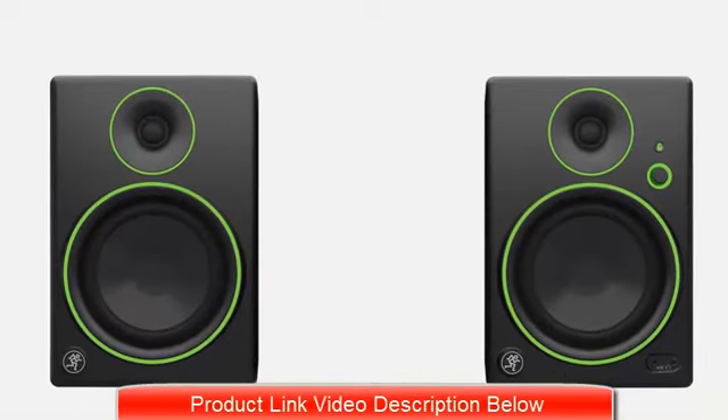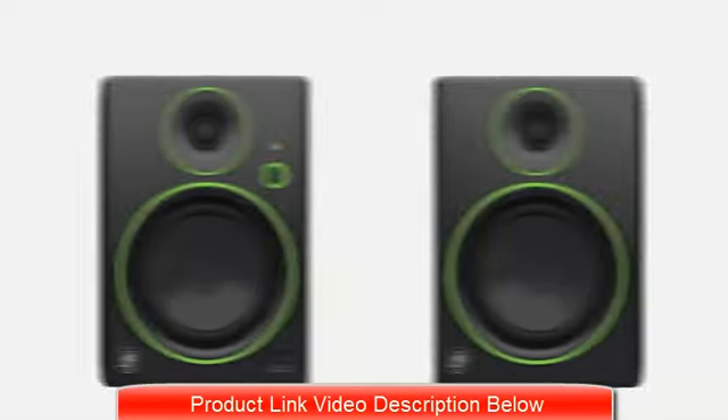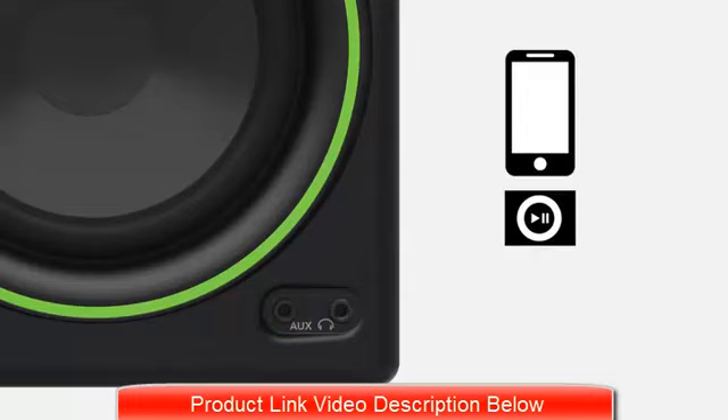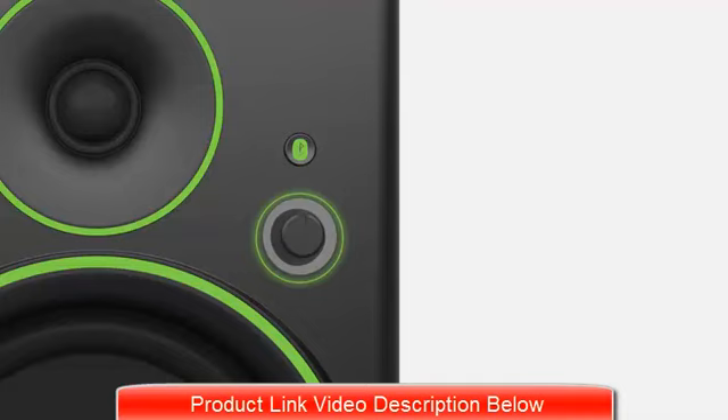They're also equipped with features like a convenient front panel volume knob, and a placement switch that lets you determine whether you want that volume knob to your right or left. The front panel auxiliary input lets you connect your smartphone or media player, perfect for comparing mixes or just enjoying music in your downtime. There's also a headphone output and a green power ring that lets you know when you're powered on and ready to go.